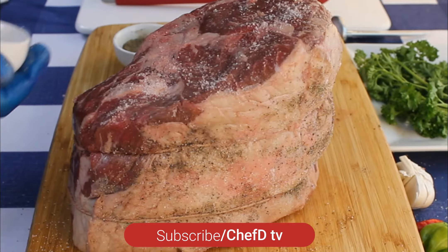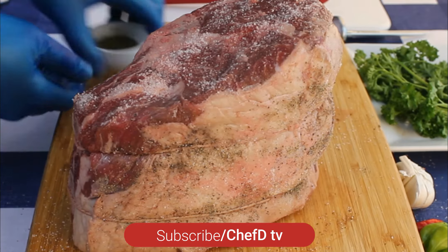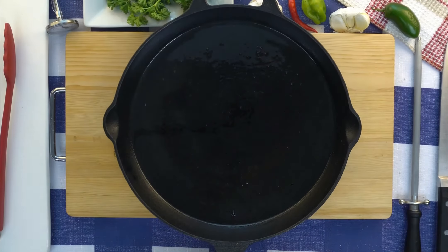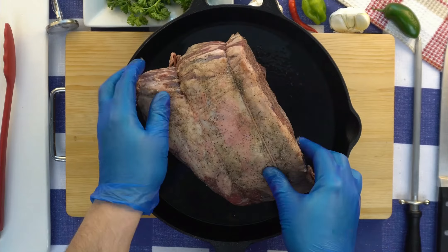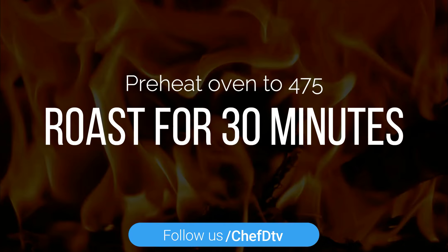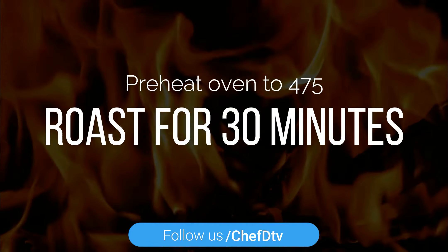We're gonna season it with salt and pepper on all sides. Place it into a cast iron fry pan or an oven-safe pan. Place it in a preheated 470 degree oven and roast for 30 minutes.